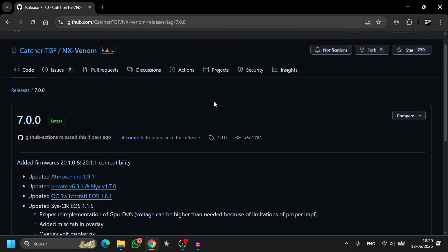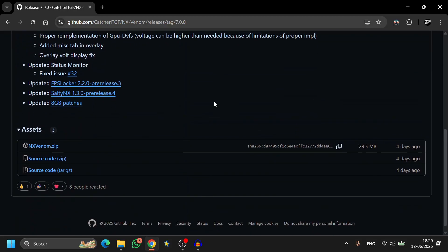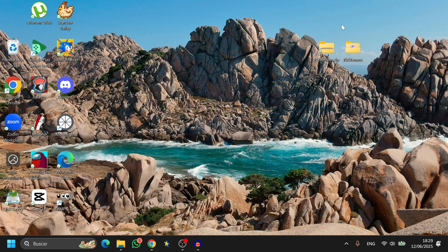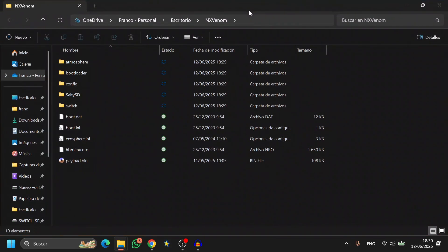The first thing you're going to do is go to the description of the video and download the latest version of NX Venom. At the moment the latest version is 7.0.0. Scroll down and download NX Venom.sep. Once you've downloaded it, extract it and you'll see a folder called NX Venom. Open it up and you'll see its contents.